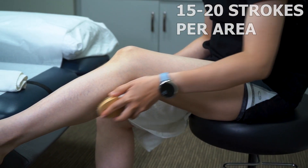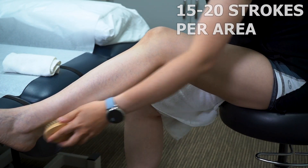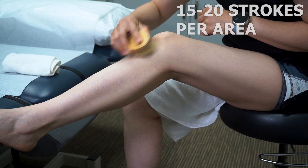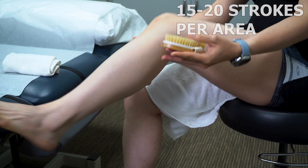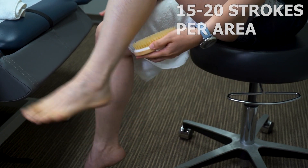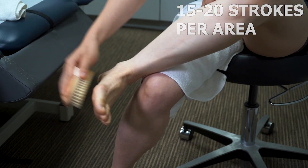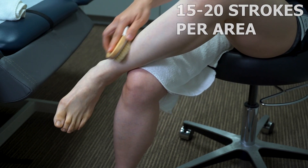Now we're going to go down to your calf — same technique. Then the top of your lower leg. You're going to go to your heels and your ankles. Breathe in. Then the top of your foot and the bottom of your foot.